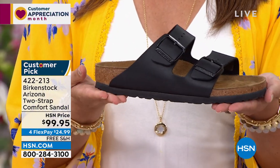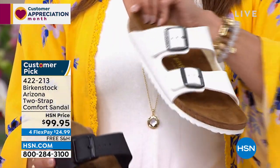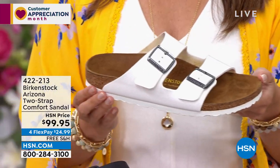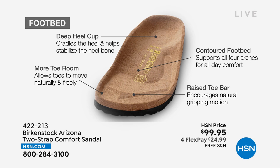When we talk about Birkenstock, we have to talk about the footbed — that is the DNA of the brand. It never changes on any pair of Birkenstock sandals. It has a deep heel cup which cradles and stabilizes your heel, a contoured footbed that supports all the arches of your feet, a roomy toe box that allows your toes to move freely, and a raised toe bar which rests underneath your toes. When you walk, it creates a natural gripping motion that creates circulation in your legs.